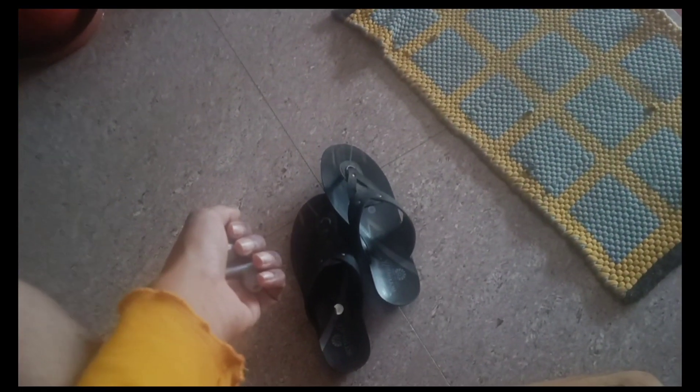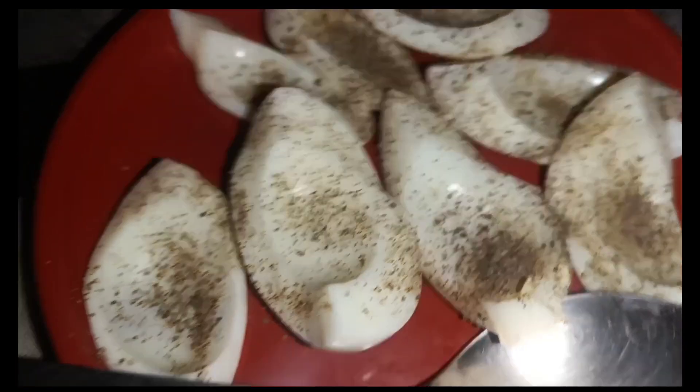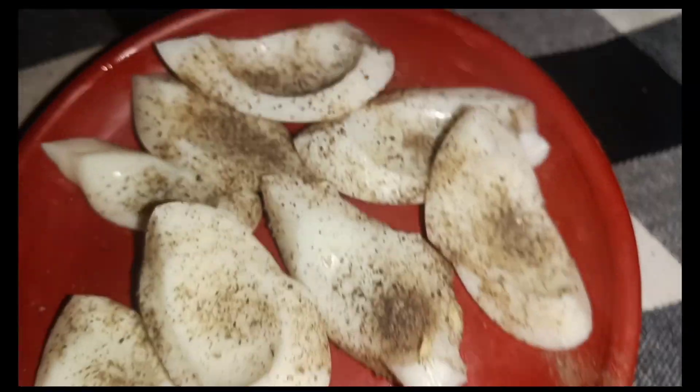I am going to shoot the chair in a little bit. I am going to shoot the egg regularly. I am going to cover the morning breakfast. I am going to shoot the hair oil in a little bit.